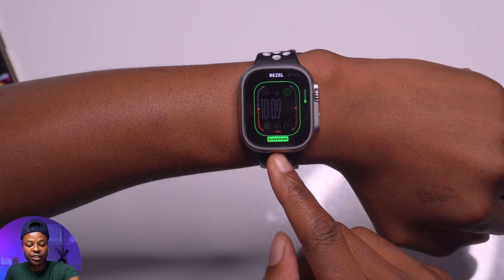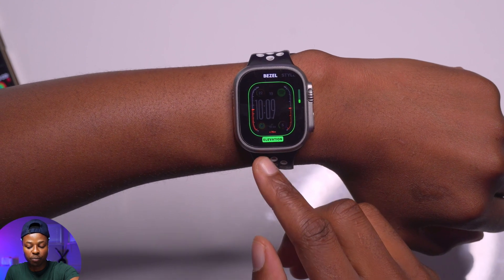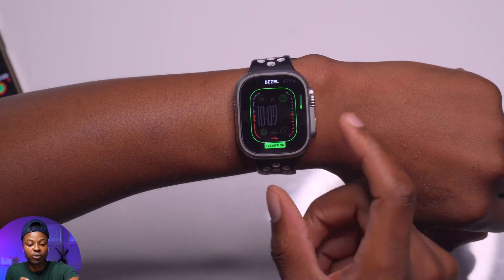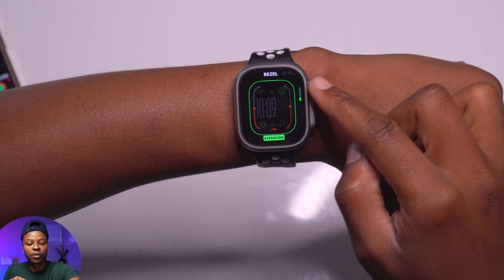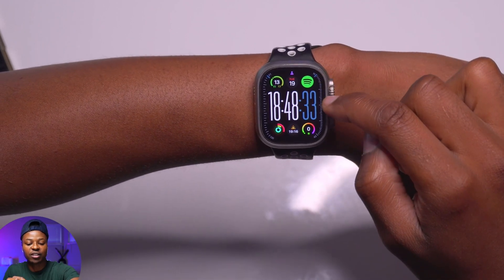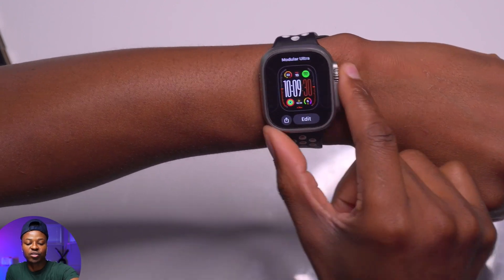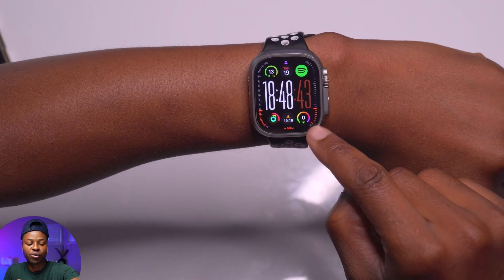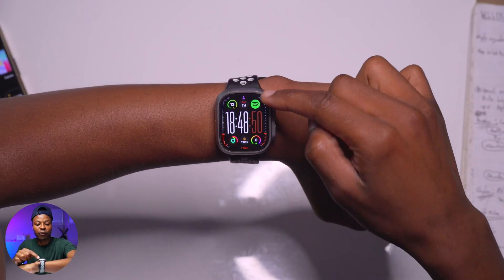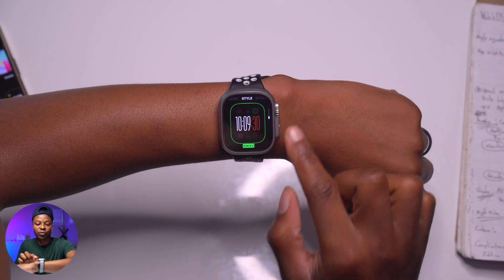The elevation complication on the Apple Watch Ultra gives you a range from negative 50 meters to plus 900 meters, above the tallest mountain peaks. The bezel complication you choose also affects the second hand color — for example, depth makes it blue, while changing it to elevation turns it orange. You can add up to seven complications on the face, and counting the bezel that's eight total.